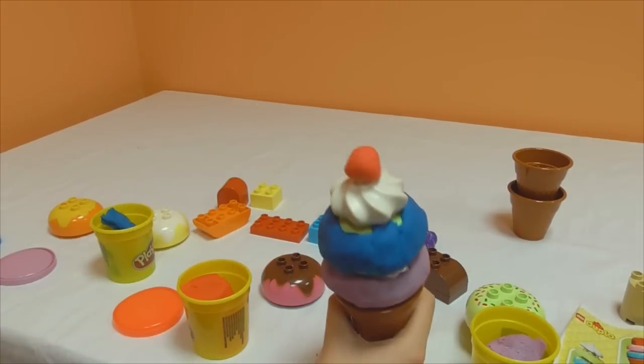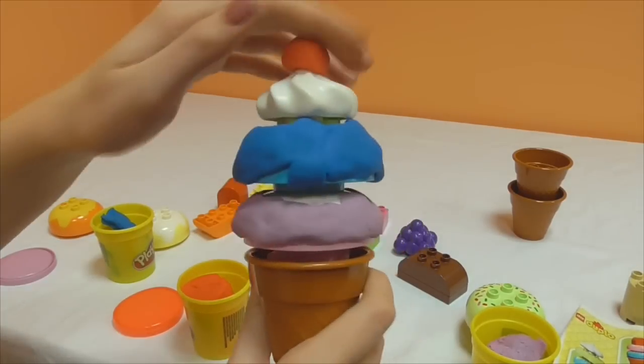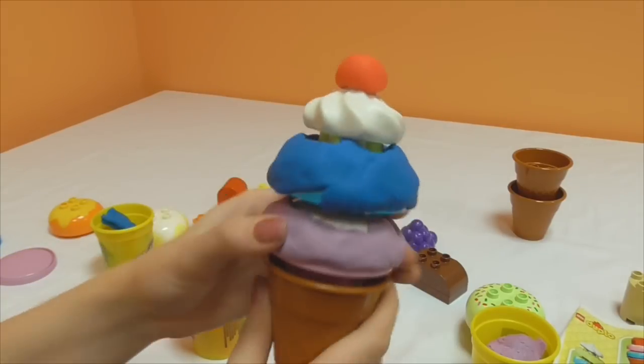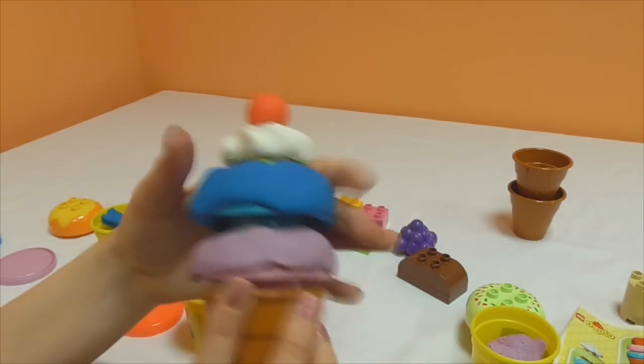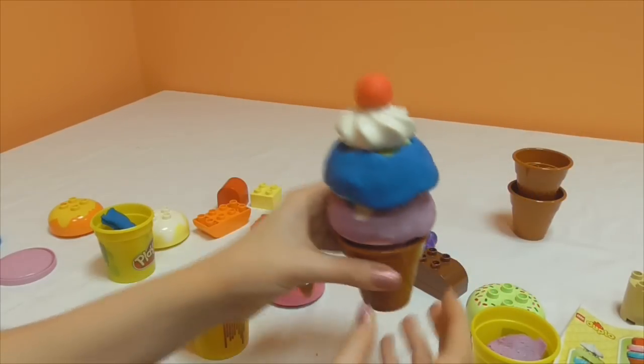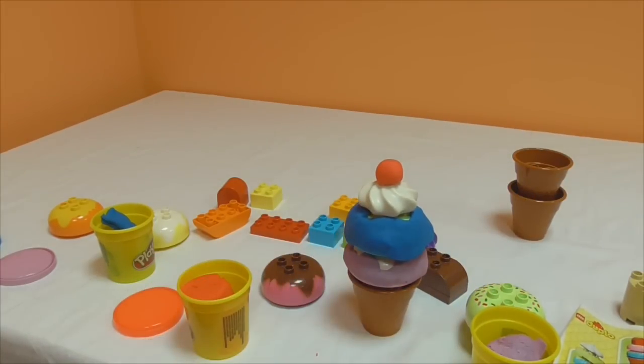Leave a comment below if you think you'd be able to eat the monster ice cream, and if you think mixing the toys up is pretty fun - because I think it's pretty awesome! I love Play-Doh and I love Lego, so why not combine the two? I think that looks pretty cool, so thanks guys for watching, please subscribe and I'll see you again soon!